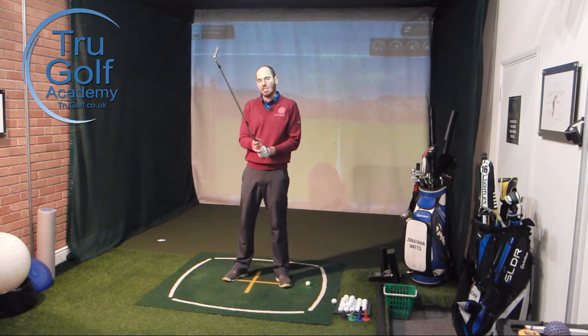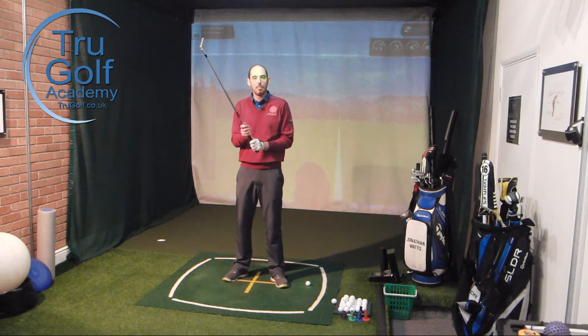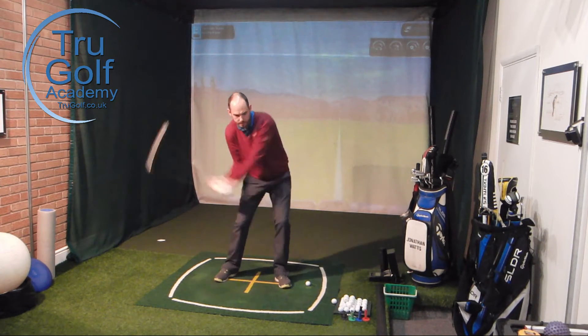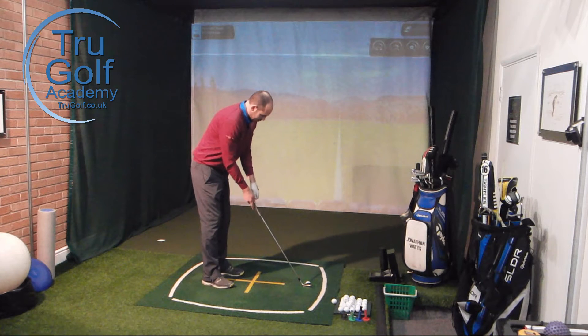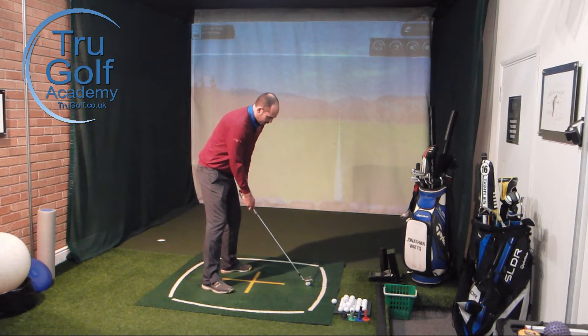So have a proper stop at the top. When you're doing this, it's very easy to create more tension, so still try and stay very loose with light grip pressure — maybe making it a little smoother to stop at the top and then go ahead and hit. Let me give one of these a whirl. So: stop at the top, fire and hit.